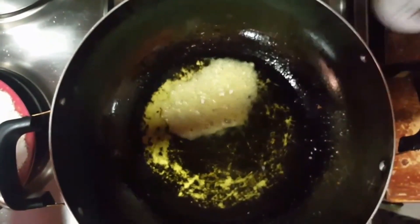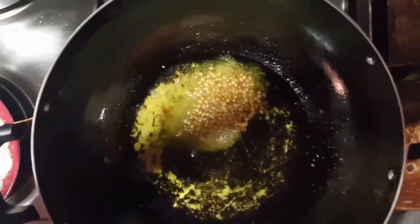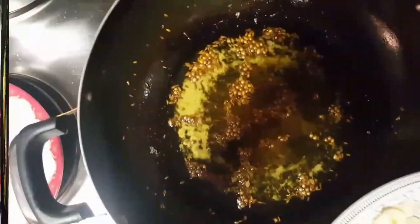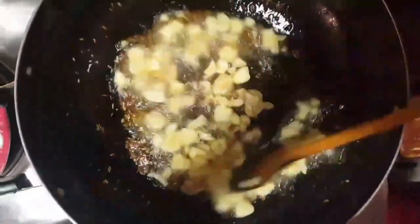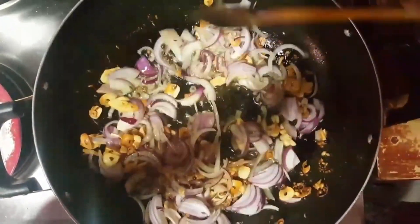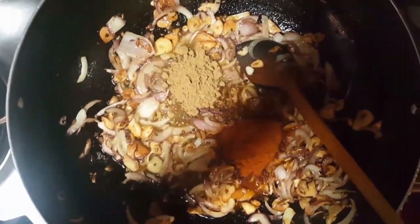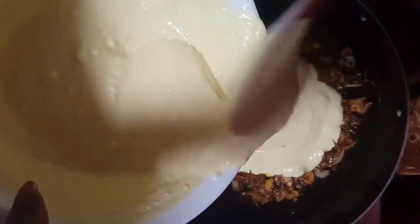First, we will put in hing powder. Once it is cracked, we will put the onion and garlic. Here we add in garlic and onion. Then we add red chili powder, coriander powder, and turmeric powder. Now we will fry the onion and garlic.